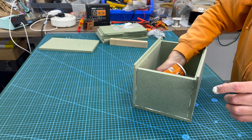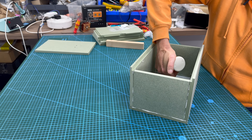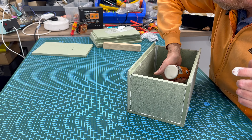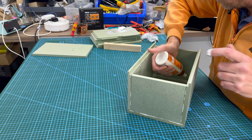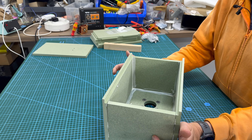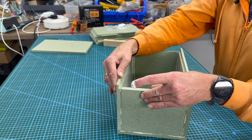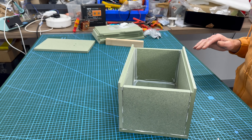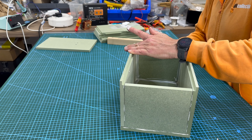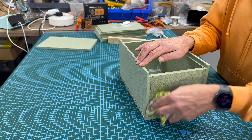And then the up bits as well. If you have a look inside, you can see that I've kind of lined all the edges. I'm going to go around with the cloth quickly - there's my damp cloth, just to get rid of any excess. There's going to be more excess once you start clamping it on.